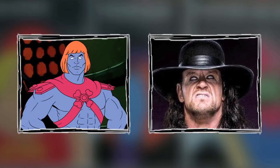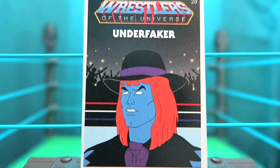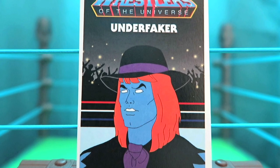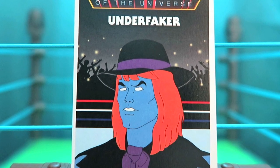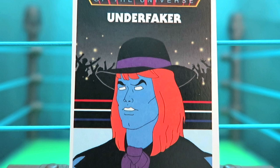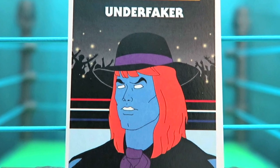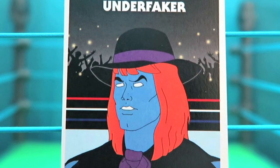For the final card in the series and my personal favorite — it's when you combine The Undertaker with Faker and you get the Under Faker. Seriously, how great is this card? It's the skin of Faker but with the long flowing orange hair and the classic Undertaker outfit — the hat, the purple tie, and the shredded black top. And let's not forget having his eyes rolled into the back of his head, which is a fantastic touch.